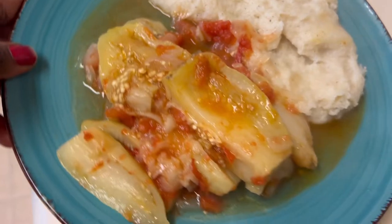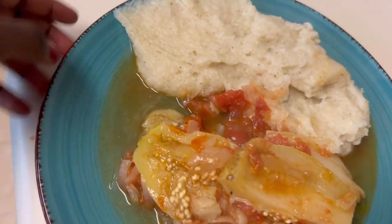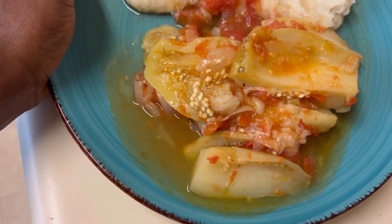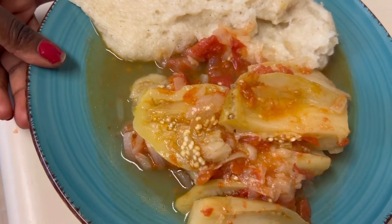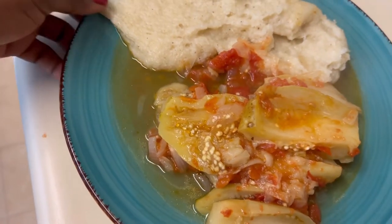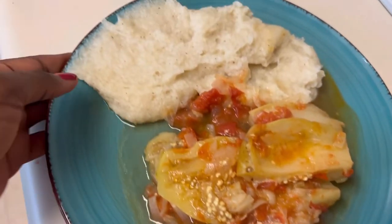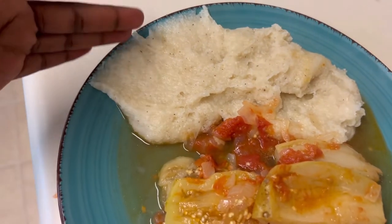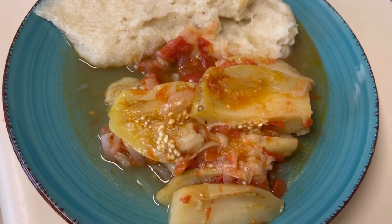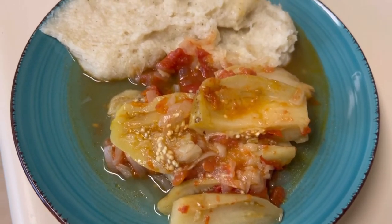Hey guys, so this is the end result of the impua. Don't worry about the juice not being thick — this is how it's supposed to be, it's natural juice, it's not water, so it's still tasty and juicy. I'm having it with shima — this is corn — and this is how we have it in my country, Zambia. I'm gonna show you how we eat our food.